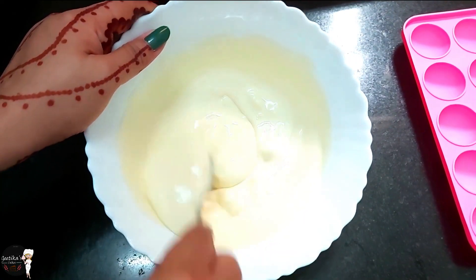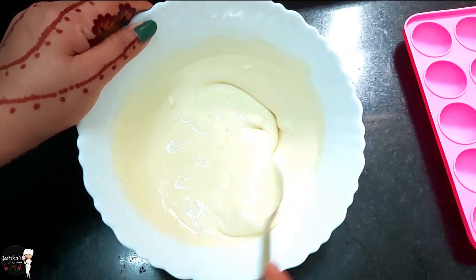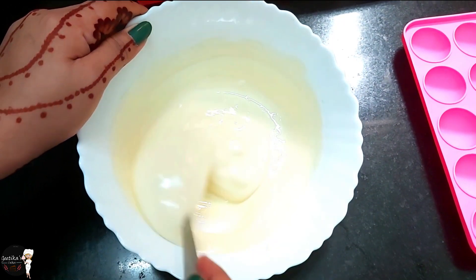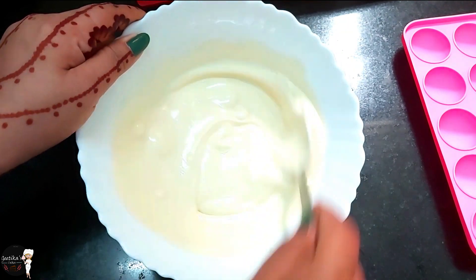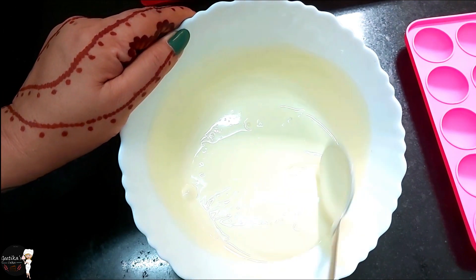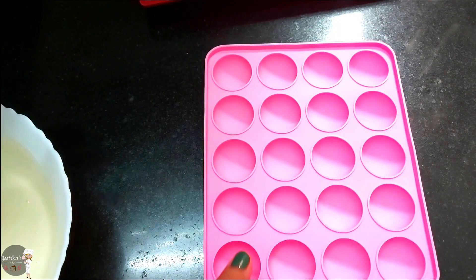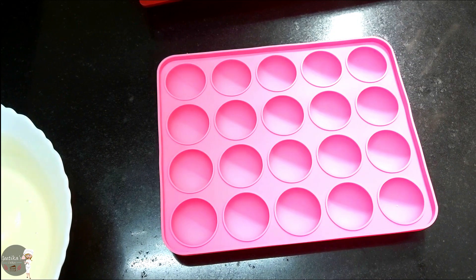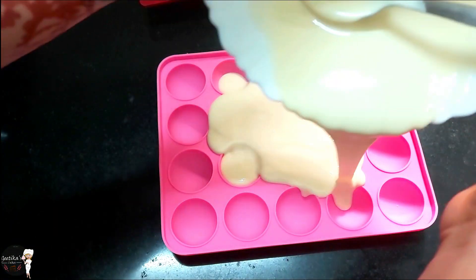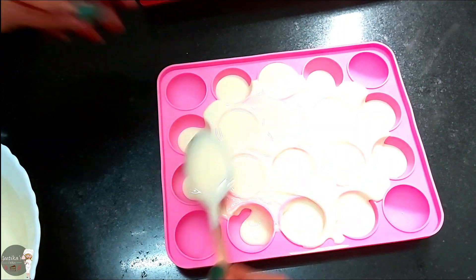Look, we have done it for 1 minute in the microwave, so it doesn't fully melt yet — you can see some lumps in it. Now we will keep it in the microwave again so the chocolate will melt. Then we will add it to the mould.